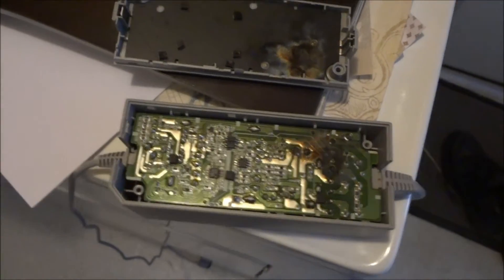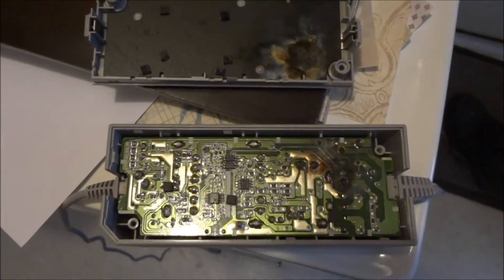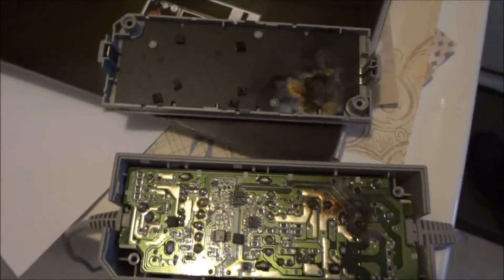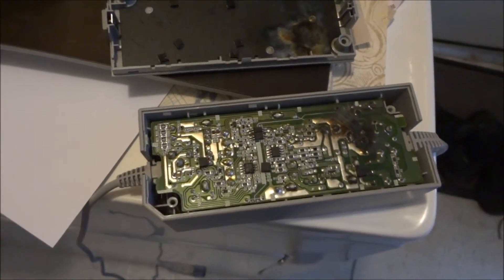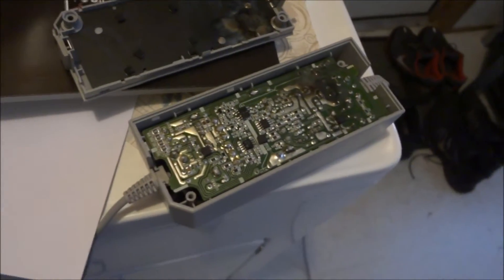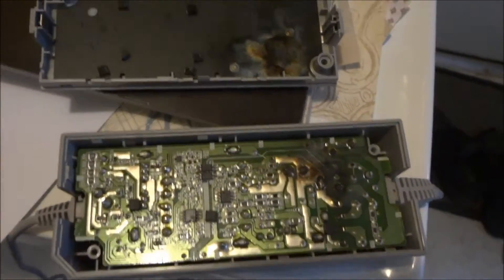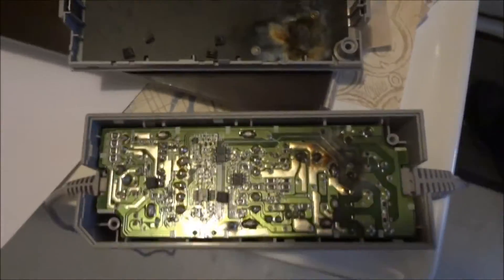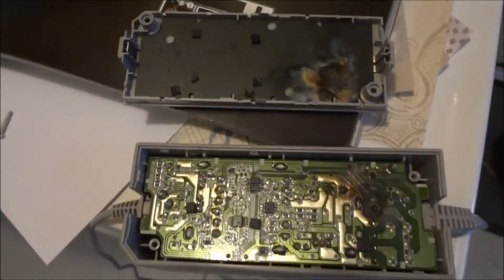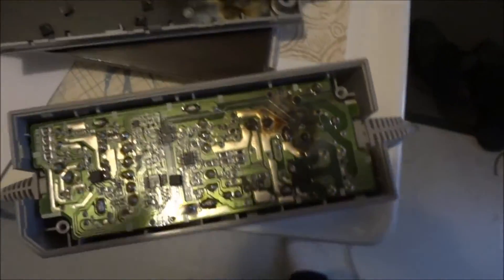Lightning struck my Wii. I heard a big pop downstairs and the Wii wasn't wanting power back on. I unplugged it, left it unplugged because once before the Wii done something like this — it wasn't getting power. I unplugged the power adapter for so long and it reset, but this time I left it unplugged overnight and plugged it back in. It didn't work, so I expected that it was blown.